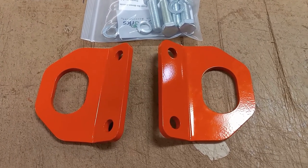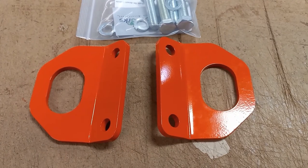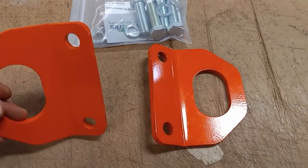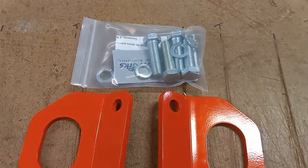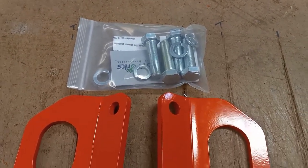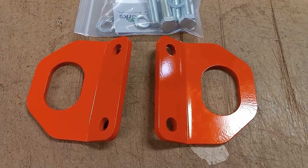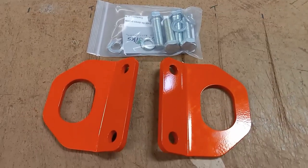Here are the rear tie-down points for the Kubota BX series 2005 to current. Just wanted to give you a quick look at what they look like — this is the left and right sides. These will come with longer and stronger grade 10.9 bolts for the installation. We have our Kubota BX 2670, I believe it's a 2017 model in the back. We're going to get it out and do an install on these.